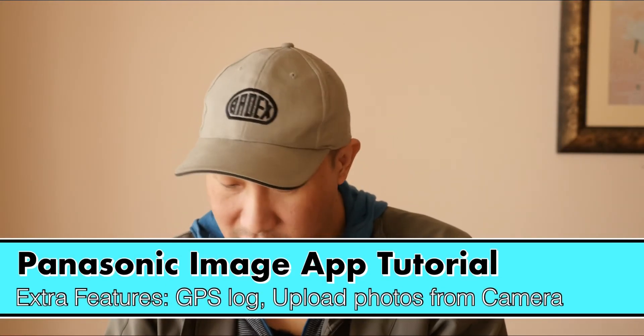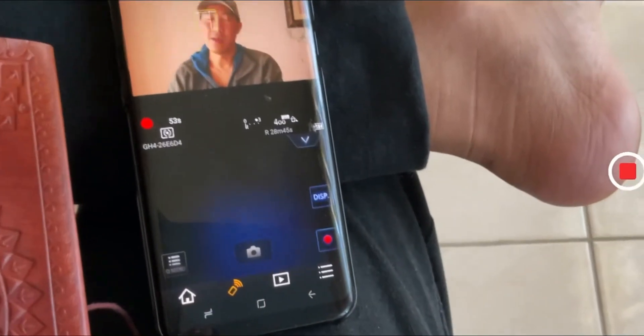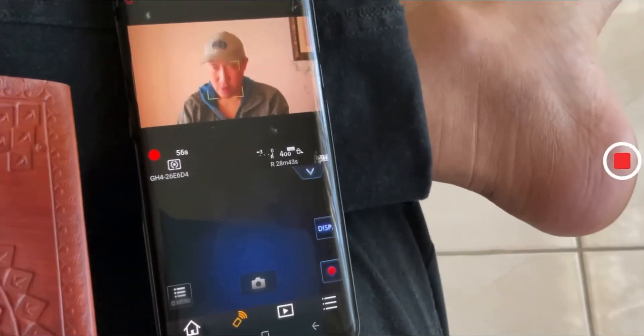There are a few extra settings in the camera you can play around with. You can geotag. Most of these functions are useful, but I hardly use them. I only use this as a remote trigger and to record thumbnails. There are more things in the app, but those are the two main functions I use.